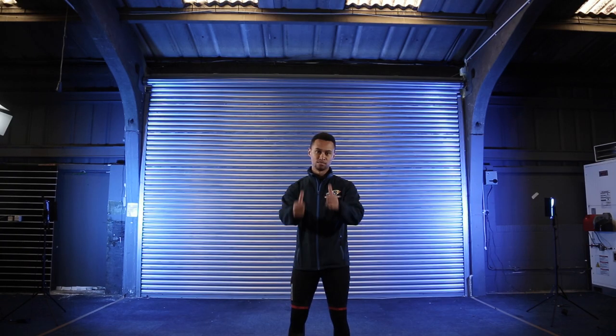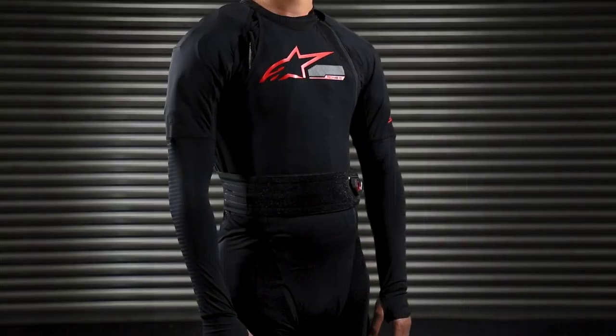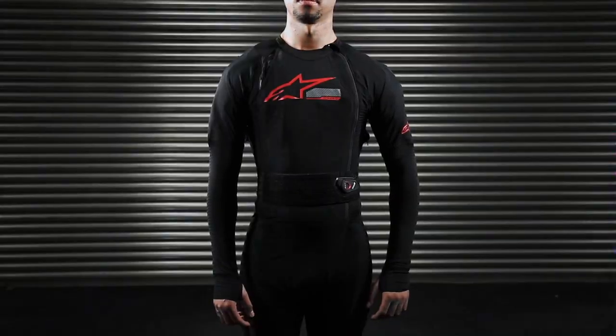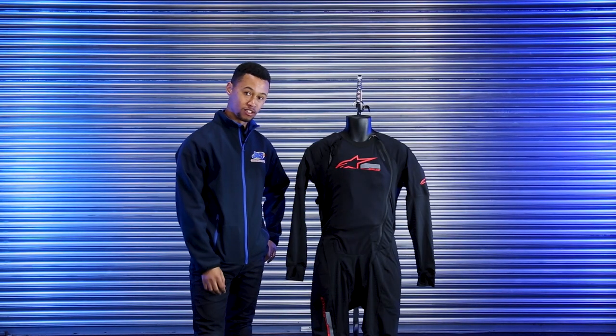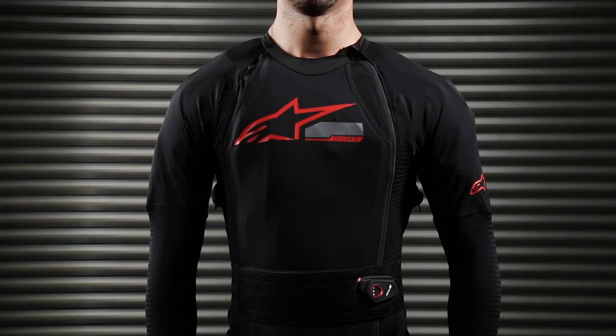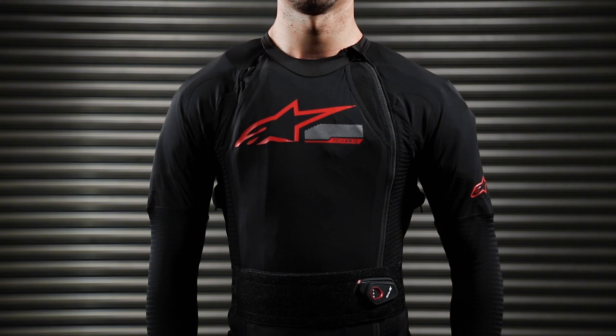Hi there, I'm Alan from GNS Motorcycles, and today we're going to talk about Alpinestars' latest generation airbag, the Alpinestars Tech Air 10. This is their latest generation airbag, taken from the MotoGP technology of the likes of Marc Marquez, Fabio Quartararo, and the rest sponsored by Alpinestars.